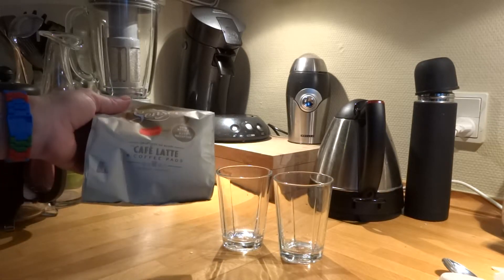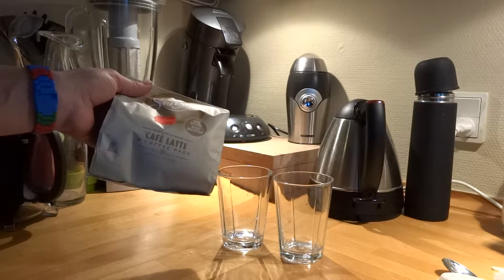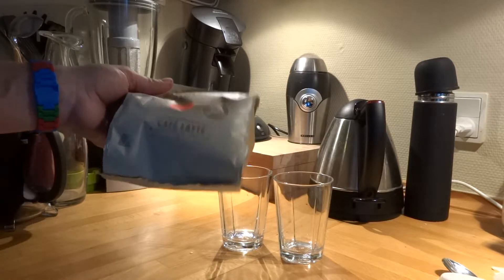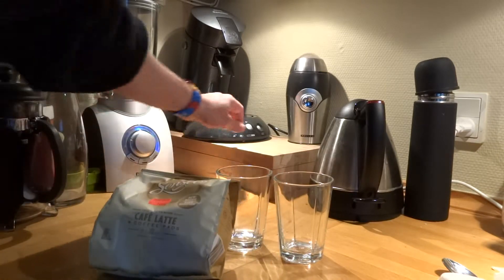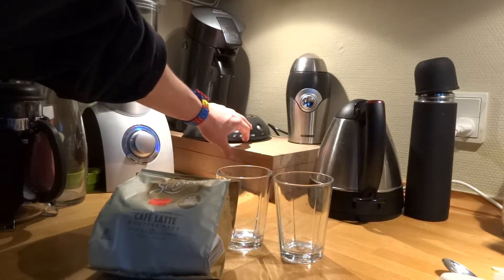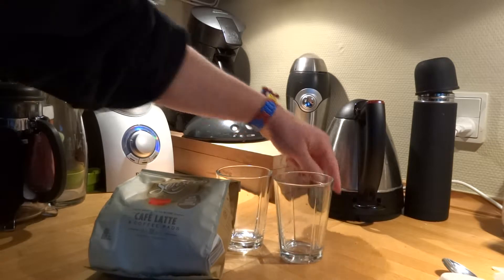Hi, I'm just going to test the Senseo Cafe Latte Pods. This is a pack with 8 pods in it. To start off with I'll just turn on my Senseo machine and my kettle.